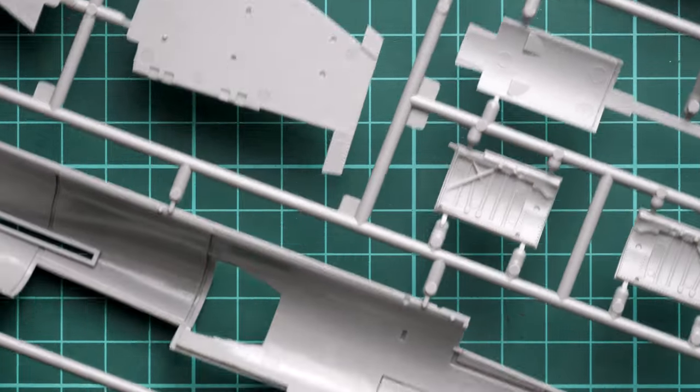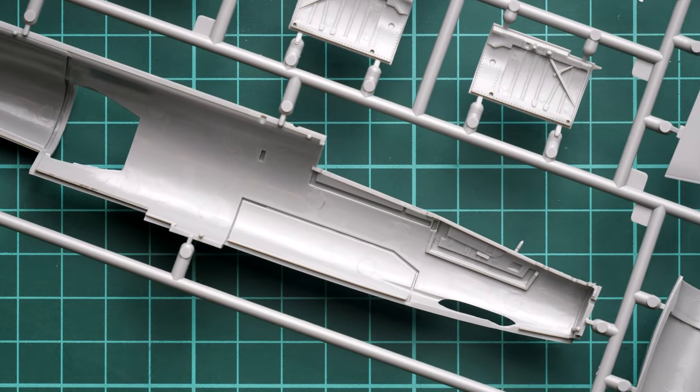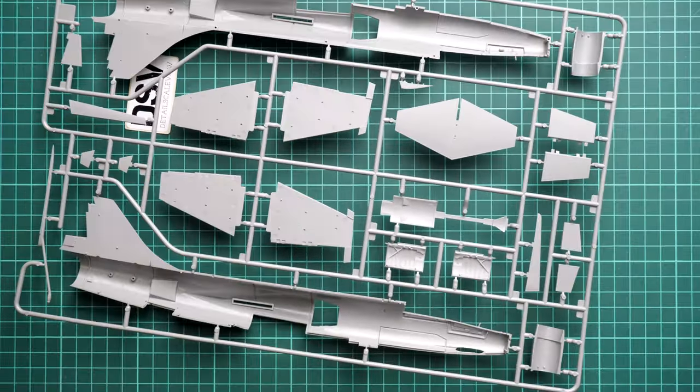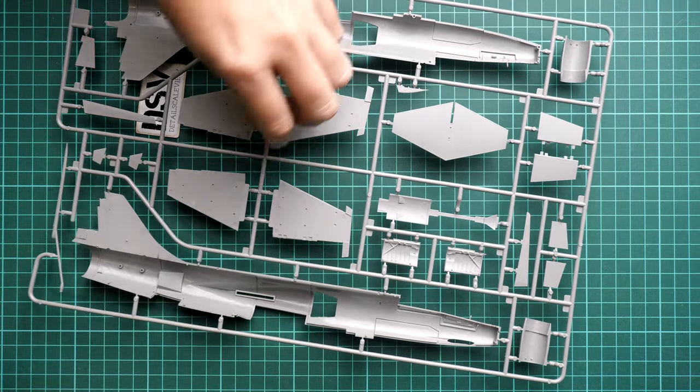In the cockpit area we have some pre-molded features, and we also get guiding elements which should come in handy with such large parts. To give you an idea of scale, here is a comparison with my hand — they are really big. Do not underestimate this kit.